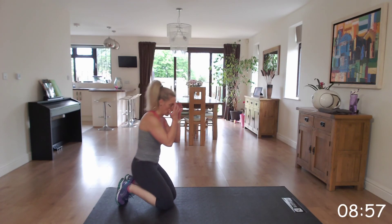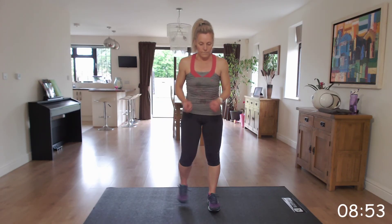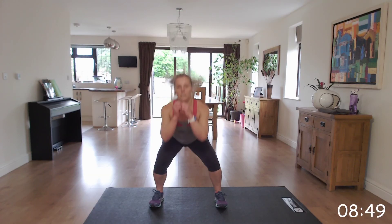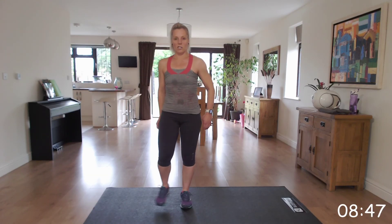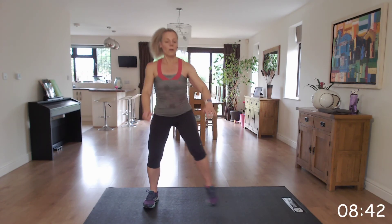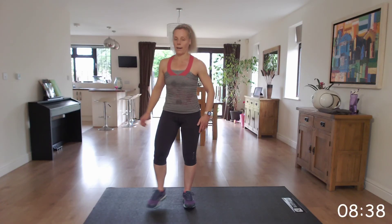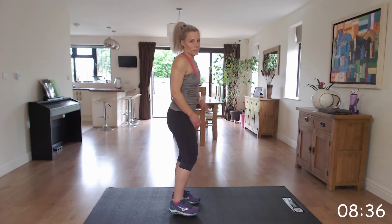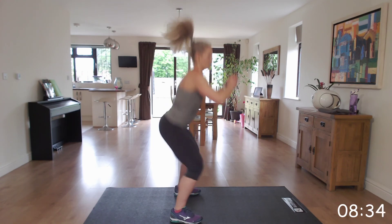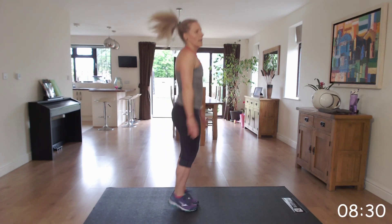Right, back up and we're going to go into that modified jump squat. Jump down and walk it back up — jump into that squat down and march it back up. If you want to take out the jump, you can march it wide, squat, march it narrow, march it wide, squat, and then bring it back in. Or if you want to work to the next level, jump down and then jump up.